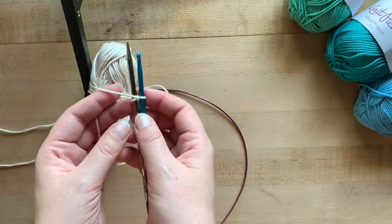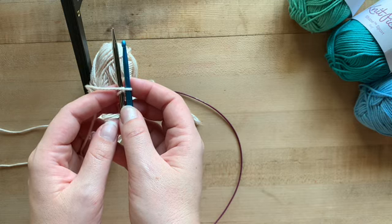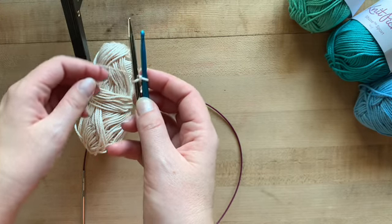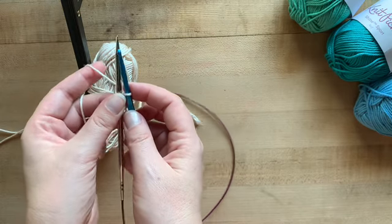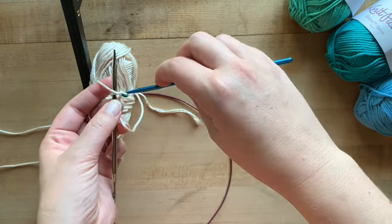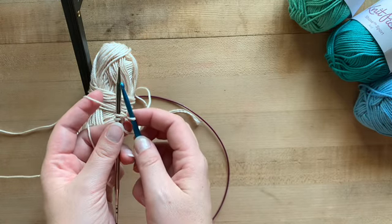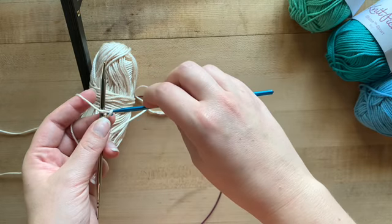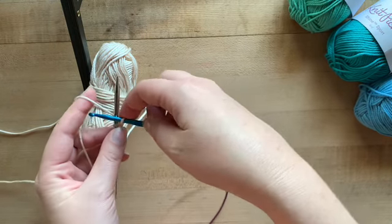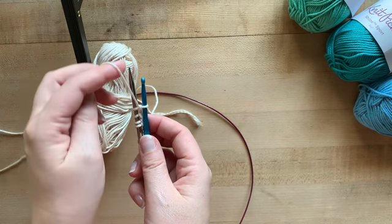Pull it through that first chain. When you finish, your working yarn is going to be over top of your knitting needle. To make another stitch, bring it between your crochet hook and your project needle and to the back again. Then cross over top, hook your yarn, pull it through the chain, and move your working yarn behind your project needle. Repeat this process — cross over, hook your yarn, pull it through the chain, move your working yarn behind your project needle — continuing until you have all your stitches.